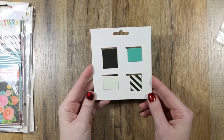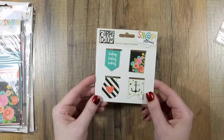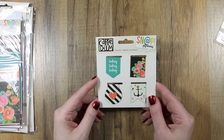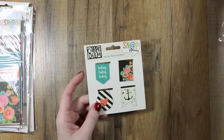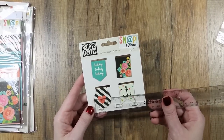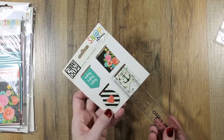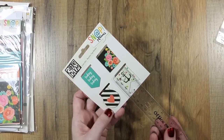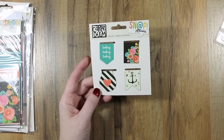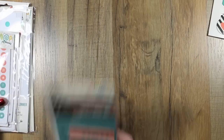The backs are plain solid colored. Size-wise, they are about an inch wide — a little over an inch wide on one, but an inch wide on the rest — and about an inch and a quarter long. That gives you a general idea of the size of those.